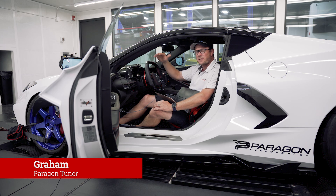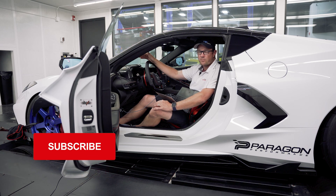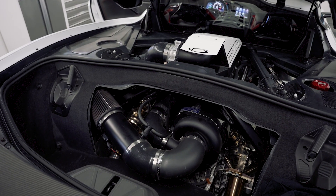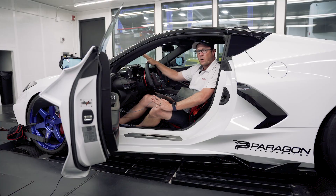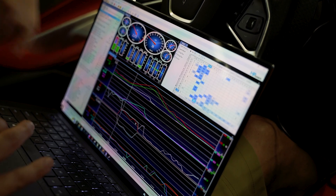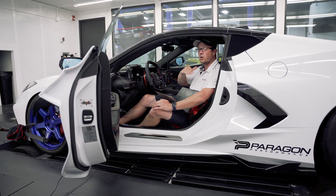Graham from Paragon Performance here. We're in the Dyno Cell today with our ProCharger car, working on doing some tuning for it. We want to give you guys an update, let you know where we're at, how things are going, before we really do a final video and go over all of it.